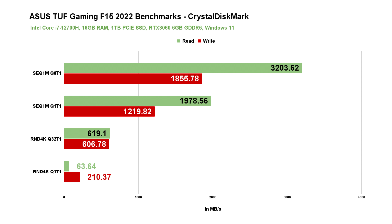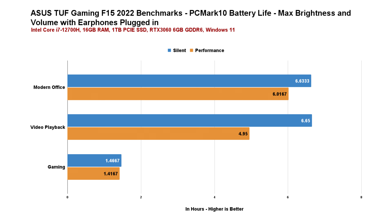Here's a quick CrystalDiskMark run in case you're wondering how fast the SSD is on this laptop. In terms of battery life, I tested it using the PCMark Battery Life Benchmark for easy replication in a controlled manner. For modern office tasks, the ASUS TUF Gaming F15 can give you about 6 hours; 5 to 6 hours in continuous video playback; and around an hour and a half for gaming. You can also see how silent and performance mode differ in battery life — turbo mode is not available when the laptop is unplugged.